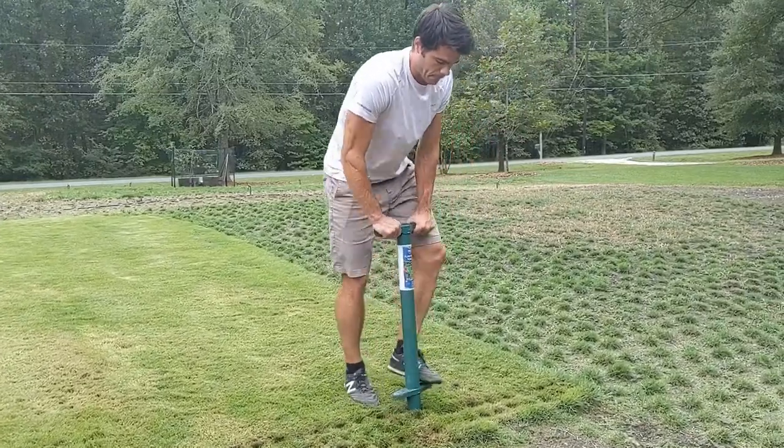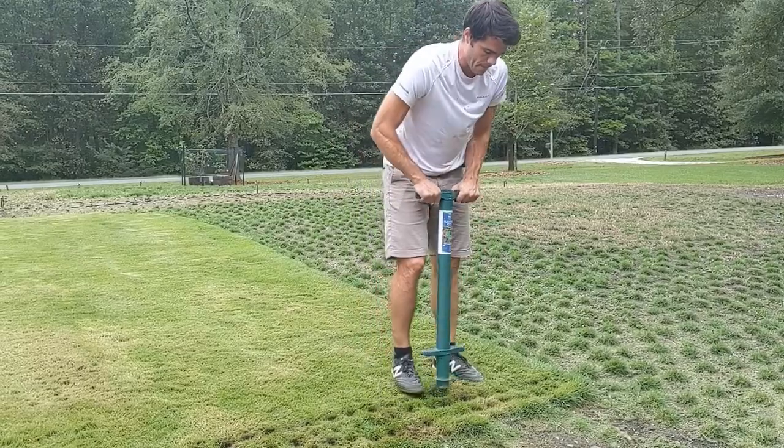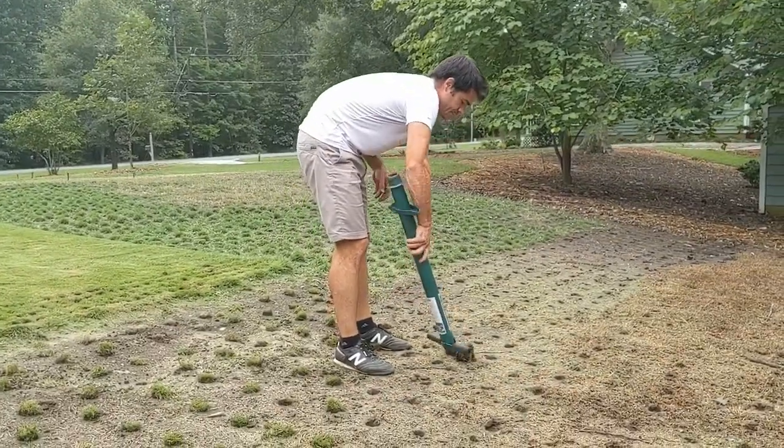Here I'm showing you the usual process of planting grass plugs with the ProPlugger. I'm taking plugs out of sod that I purchased and then planting them in the holes I dug with the ProPlugger.